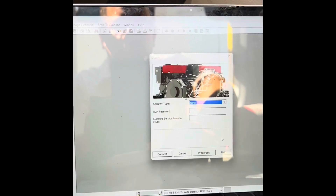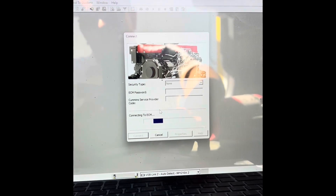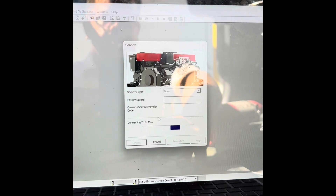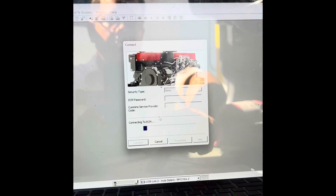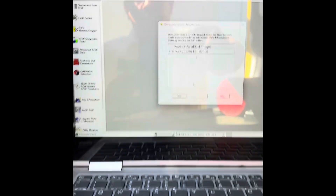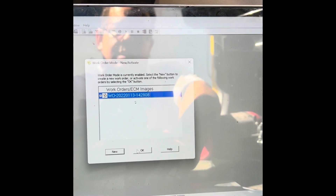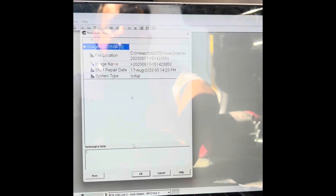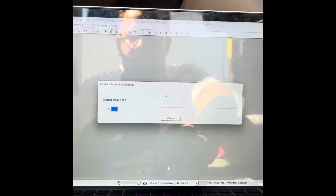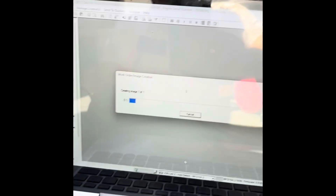Once your software opens up, go ahead and click on the left-hand side where it says connect, connect again, and then it's going to do its thing. This takes probably the longest to connect — that's just the way Cummins works, so be patient. Once it connects, it's going to pop up asking to create an image. I usually just say yes. Click OK, click OK again — it's going to create the image, takes a few seconds, no big deal.